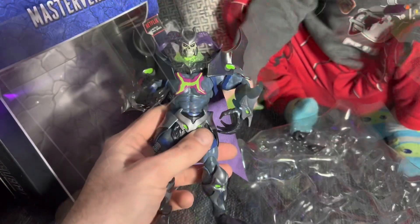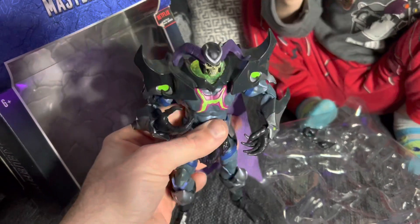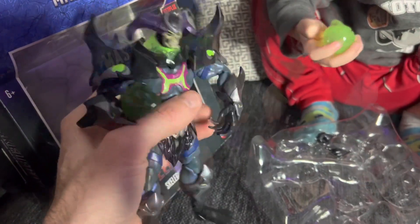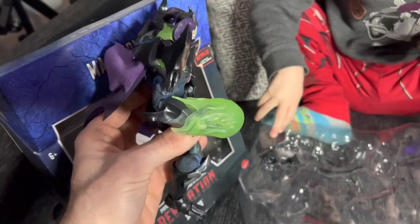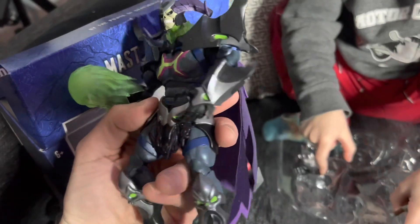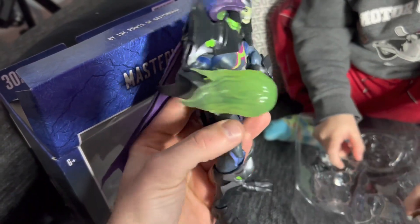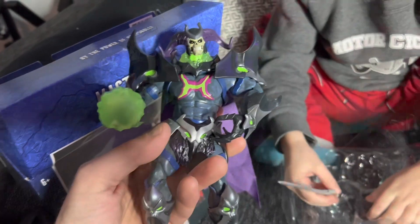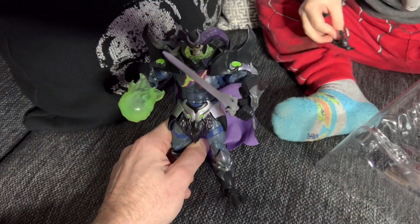Surely a raging storm of horror and terror even the bravest dare not imagine. He's got the sword there. He's also got this cool little fireball effect, which is somewhat see-through, which is cool — if he had a light behind that or something it might really pop. There he is with his cool sword.